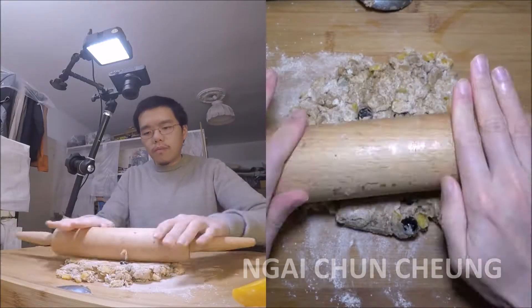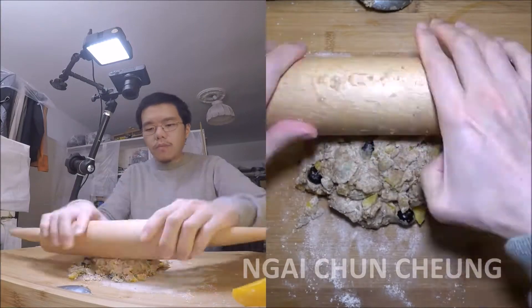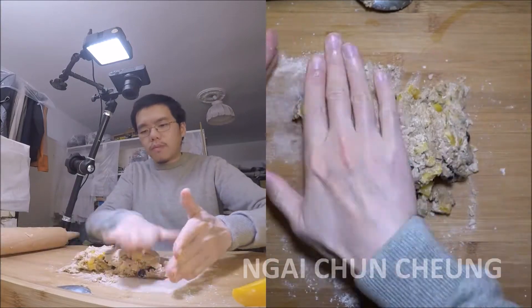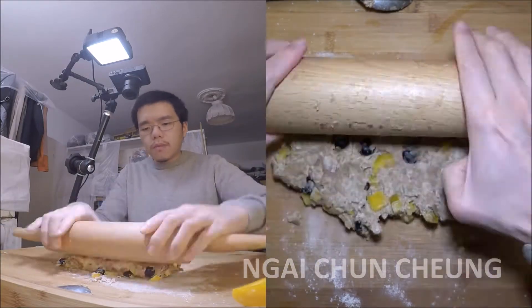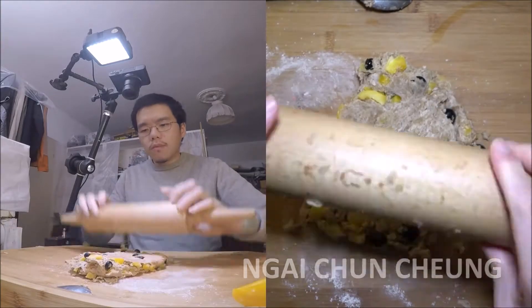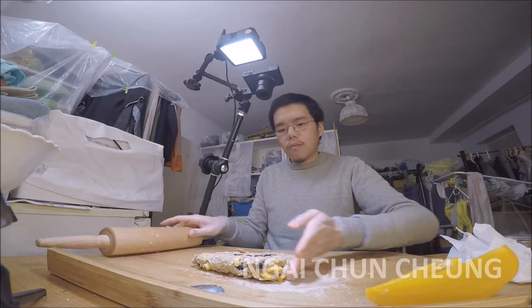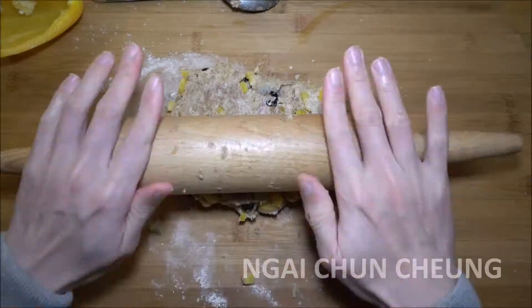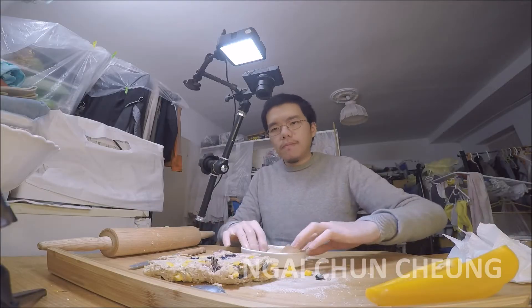I'm using a rolling pin, but you can use a clean bottle too. I divide the dough into two pieces and put the dough into the ceramic mold with the parchment paper.